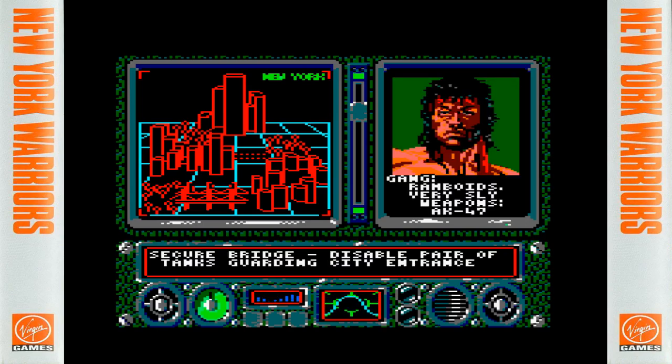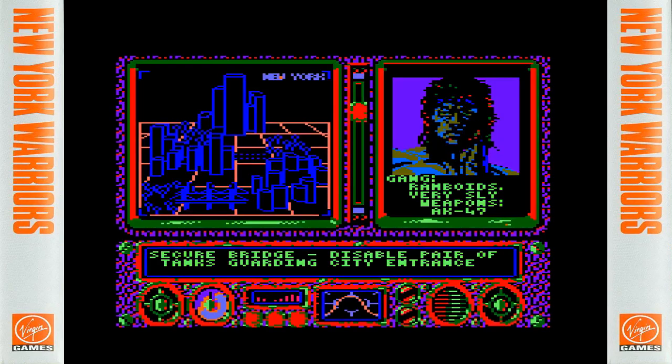We get another cutscene: 'Gang, the Ramboyds — very sly. Weapons: AK-47. Secure the bridge. Disable the pair of tanks guarding the city entrance.' So not only have we got Escape from New York and The Warriors, but we've got Rambo thrown in as well — lots of references to 80s pop culture and films. And no one sued anyone.